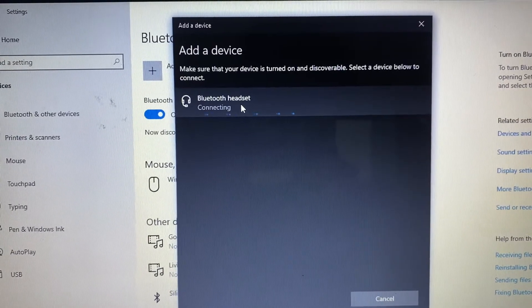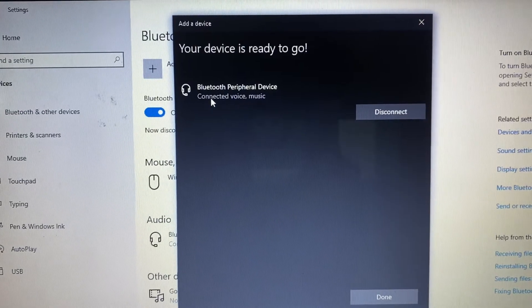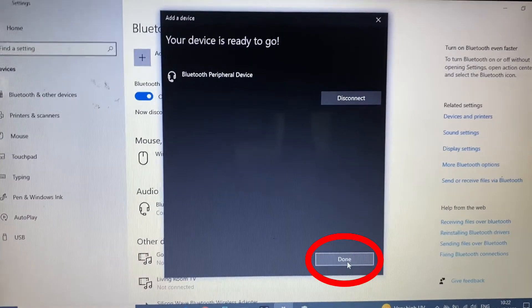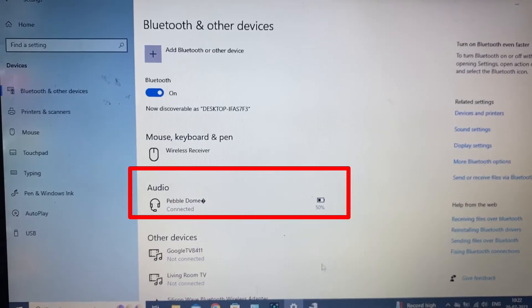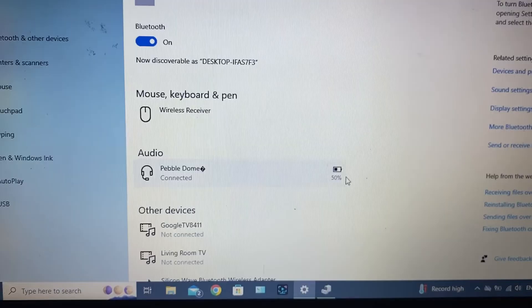Then click this to pair. Now my Bluetooth speaker and laptop are paired. Done. And here you can see my Pebble Dome was connected, and it has 50% charge.